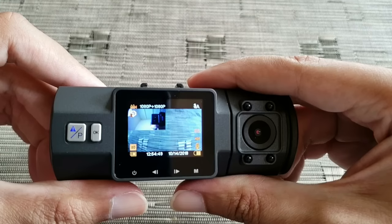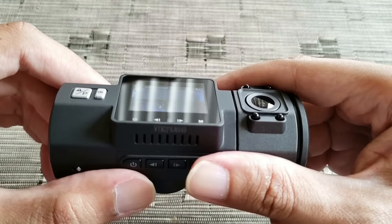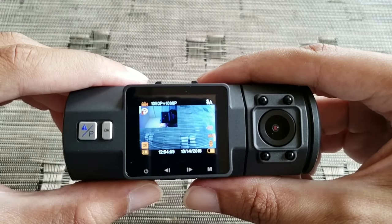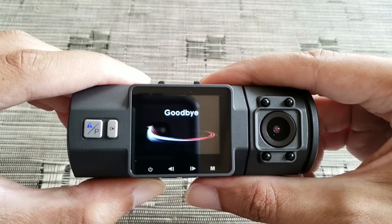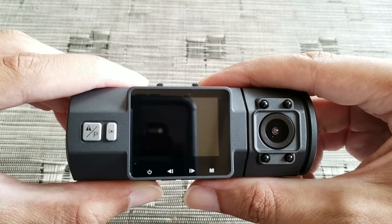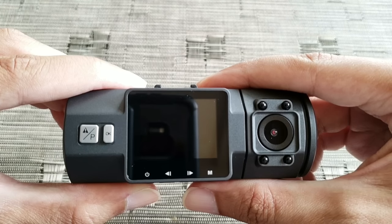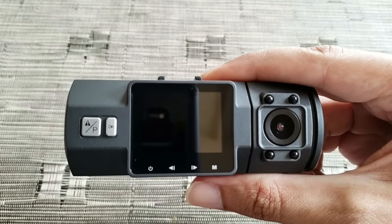Alright, so there you have it — that is how you use the Vantrue N2 Pro dual dashcam. Hope you enjoyed this video. Go ahead and like, comment, and subscribe if you did, and let me know in the comments what you liked and what you'd like me to cover next. Take care, until next time.